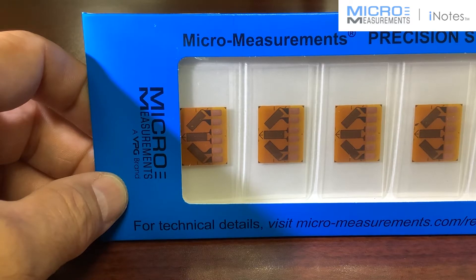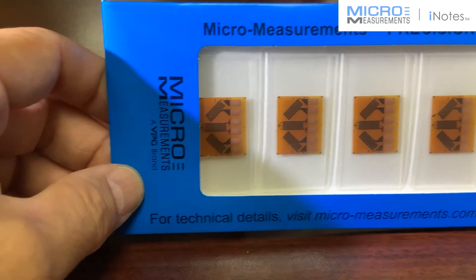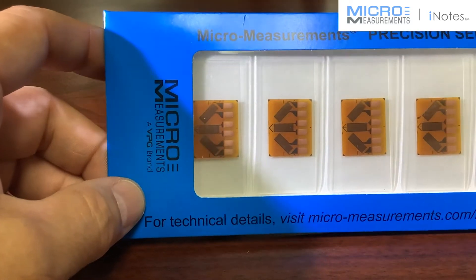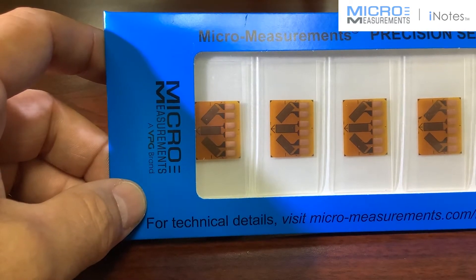Hi, this is Daryl Peterson with Micromeasurements. I'm the manager of our applications engineering department, and I'd like to take a few minutes and show you one of our newest three-element rosettes. You may recognize it — this is a new version of our 250UR rectangular style rosette.